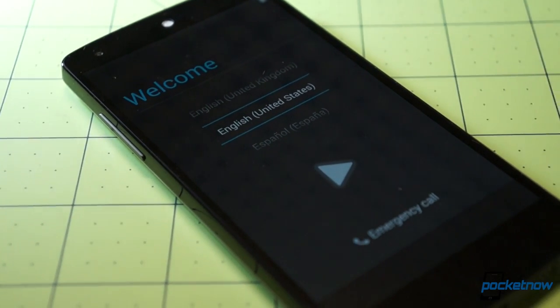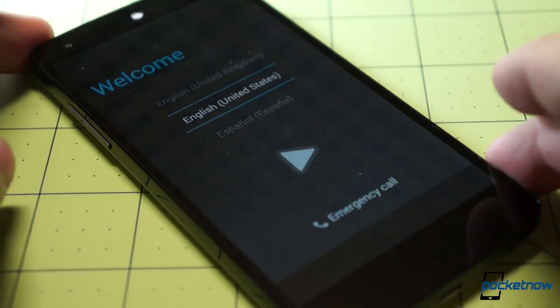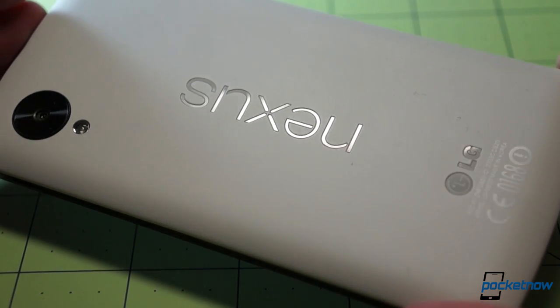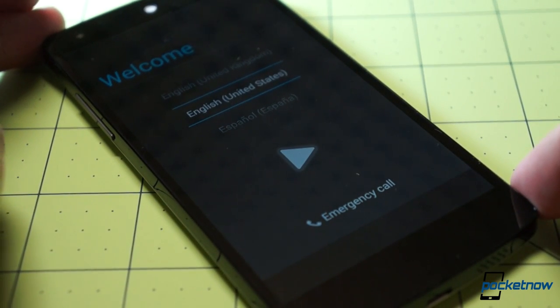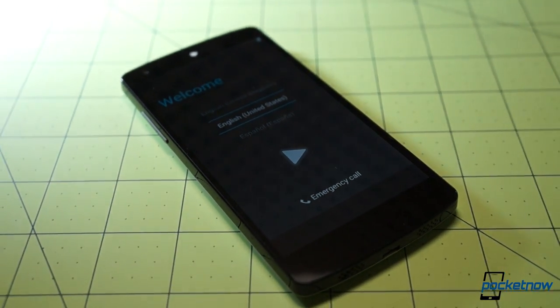As usual, we are prompted to enter our information in order to start making the Nexus 5 our own, which we will start doing very shortly. Keep in mind, folks, we do have one of these up for giveaway. Stay tuned to the Pocketnow Weekly Podcast on Wednesday for the winner announcement, and enter if you are not already entered. We will be spending a lot of time with the Nexus 5 from Google. Those giveaway details, which have already been posted, will appear in the same spot as the comparisons and the eventual review of the Nexus 5 at Pocketnow.com.